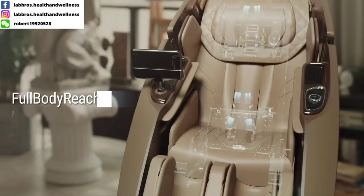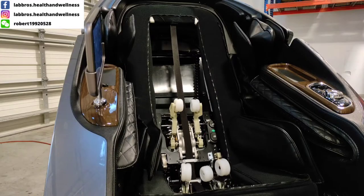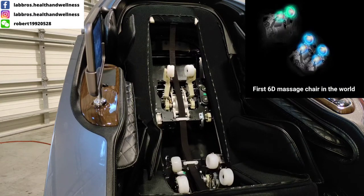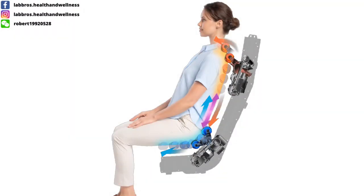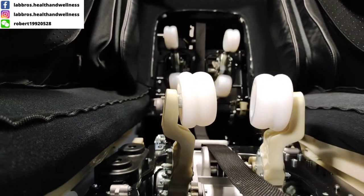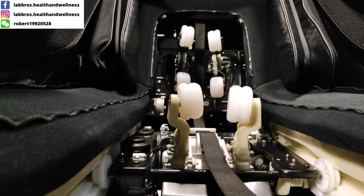The dual core massage roller system is the result of a totally new massage roller design that separates the upper and lower massaging arms. Compared with the traditional four massage roller system, the new dual roller system has one unit focused on the upper back, shoulders, and neck, and the other focused on the lower body. Combined with 3D technology, the new 6D massage roller system reaches greater and deeper.